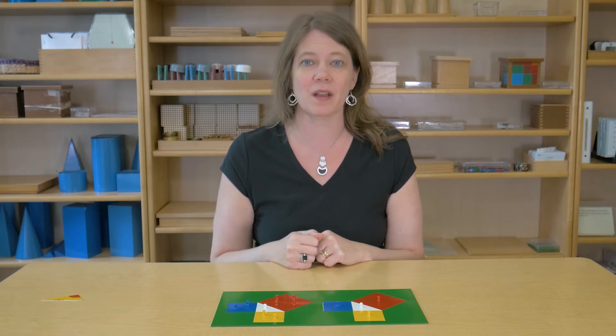Here I have a plate with some shapes in it, and we're going to use this plate to learn more about some things that Pythagoras discovered about triangles.